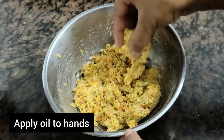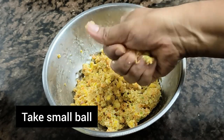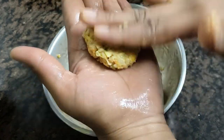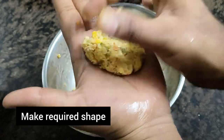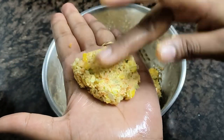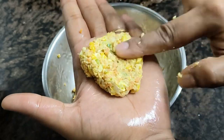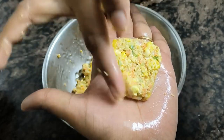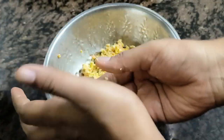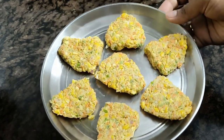I will add a little bit of the shapes. I will do this in a triangle shape. It will be a cylinder shape, rectangle, squares, etc.